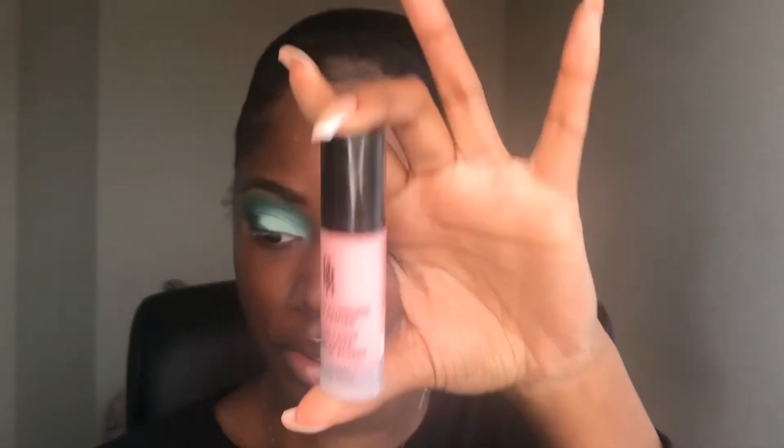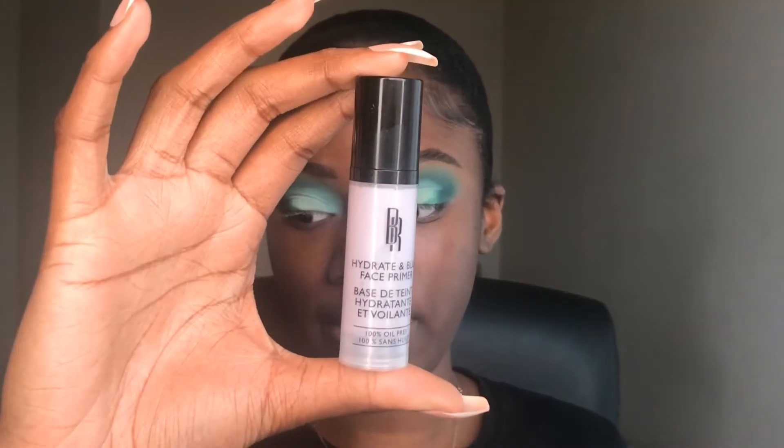Recently I've been loving the new Black Radiance Primers. Today I'm going to be using the Matte and Poreless Primer as well as the Hydrate and Blur Primer. I think these primers are amazing — they're super affordable and I've been using them all the time. I'm going to use the Hydrate and Blur on most of my face, and then the Matte and Poreless on the areas where I tend to get a little more oily.